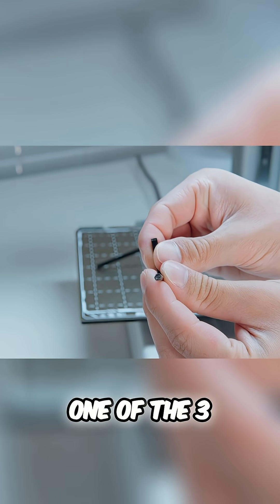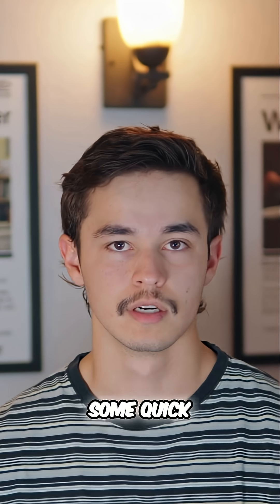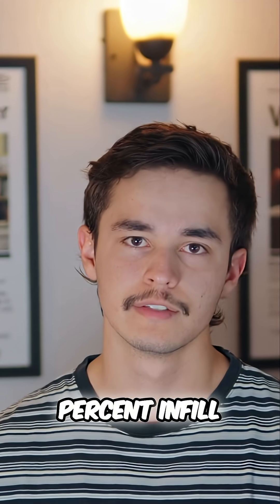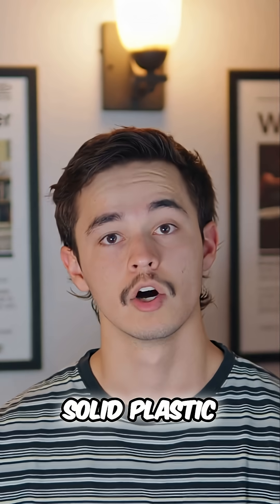I printed out one of these — one of the three millimeter ones — in 12 minutes with 100% infill and PETG. So it's actually quick. It's not like just some quick print with only 5% infill. No, 100% infill. We're talking solid plastic under 15 minutes.